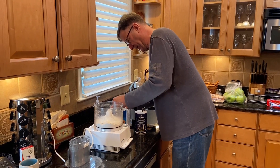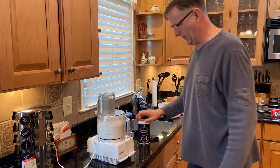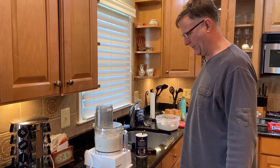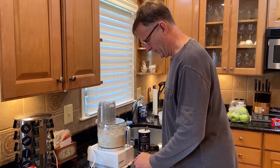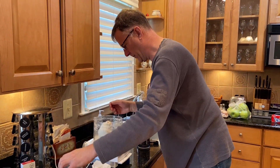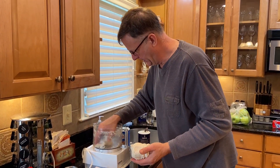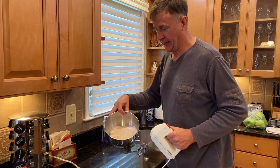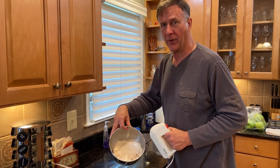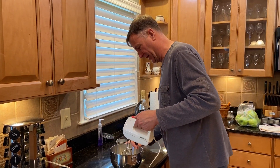Hard to tell if you've really got a half cup. And there it is. Voila, it's time to make the apple crumble for Ruth's apple pie recipe.